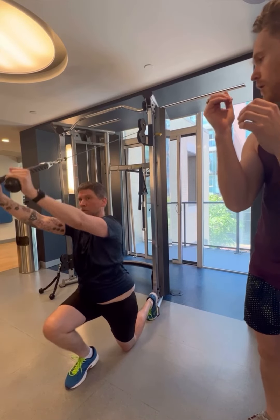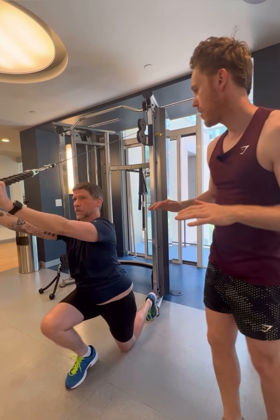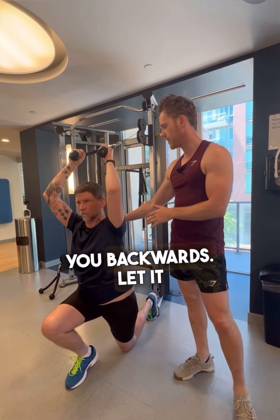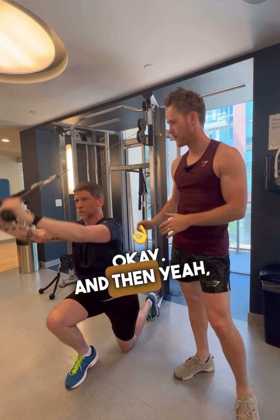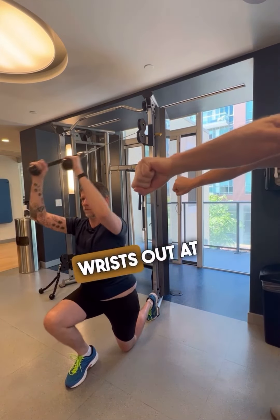Elbows are in, yeah, and at the bend. When it comes forward it's going to pull you backwards — let it pull you back just slightly, okay, and then drive forward. Good. Works your wrists out at the end.